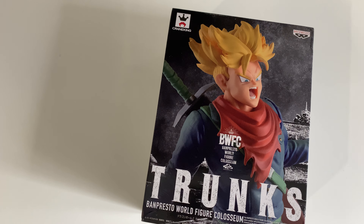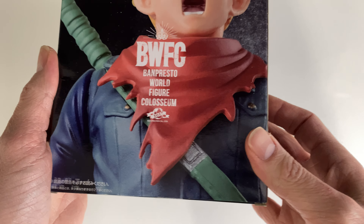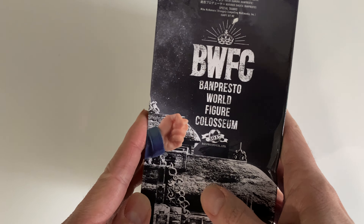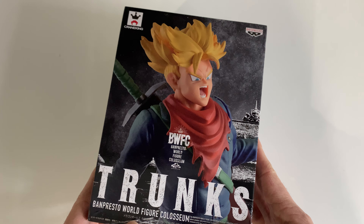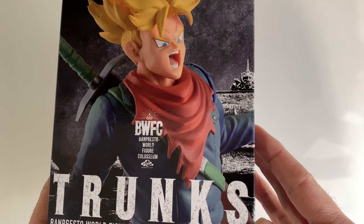Hey guys, welcome back to my channel. Today we're here for another unboxing of a Banpresto Dragon Ball figurine. Today, as you can see from the box here, we have a Trunks Super Saiyan — so obviously it's a Future Trunks Super Saiyan figurine.